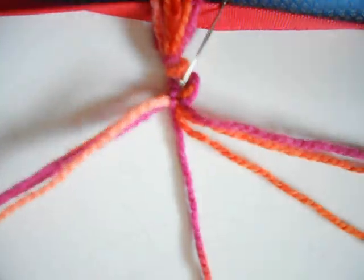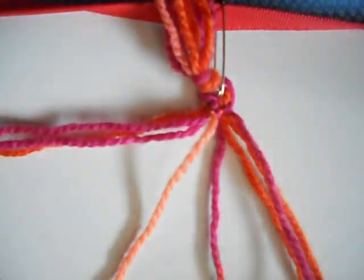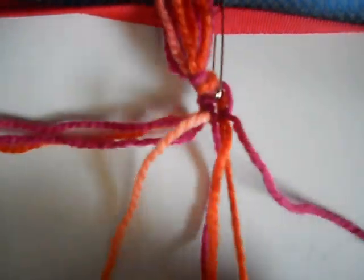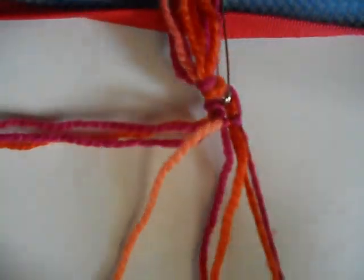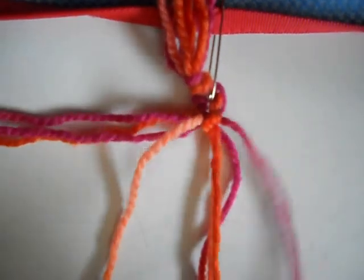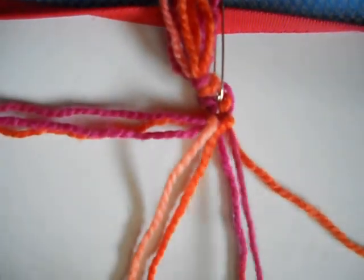Now this is on the side, but this one that I just did needs to stay kind of right there. And then I'm going to do this way — I'm going to do a right knot. If you don't know how to do it, go check out my other videos called How to Make a Right Knot or How to Make a Left Knot. Although they're really easy, so if you forgot, it's kind of hard to forget.